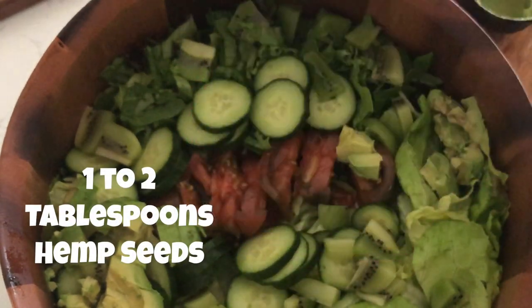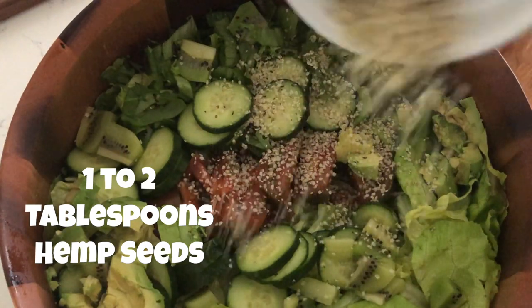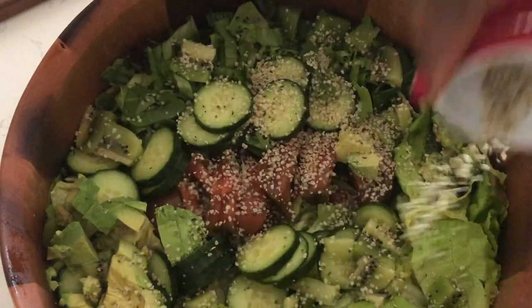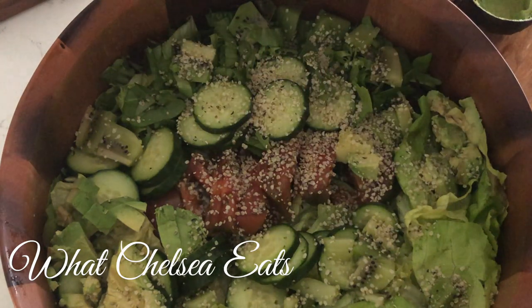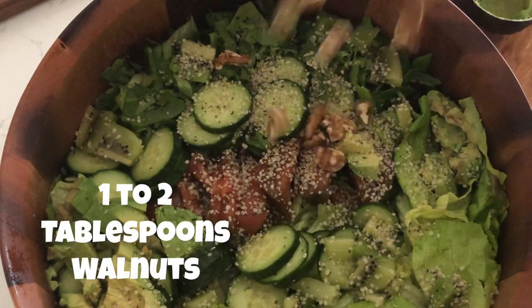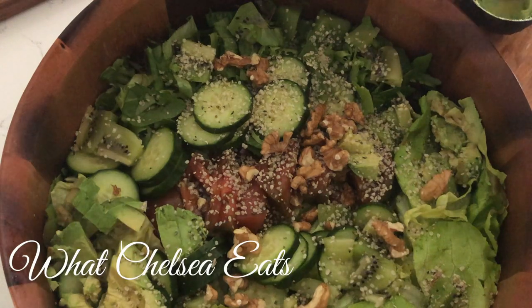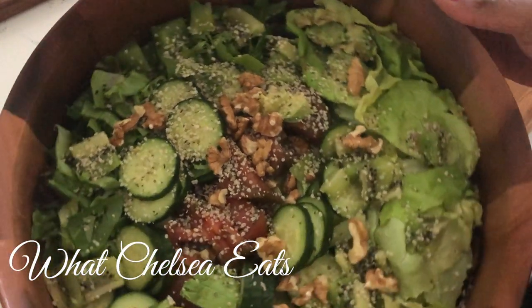Next we're going to add one to two tablespoons of hemp seeds and also one to two tablespoons of walnuts. These are going to give you your healthy fats, your proteins, and your omega-3 and 6 vitamins. Don't be afraid to use these nuts and seeds in your salad — they also give your salad a crunch. Hemp seeds also give your salad a flavor that is similar to cheese.